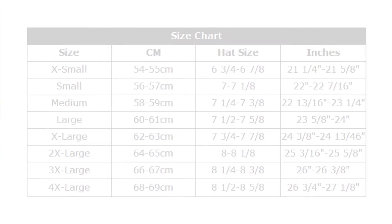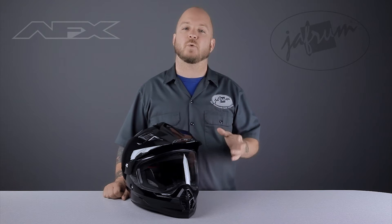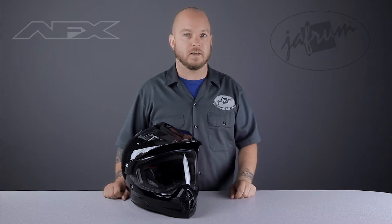The FX39 is available in a huge size range, from extra small all the way up to 4X, and the fit is true to the size chart. These helmets will also accommodate long oval head shapes, which can be very hard to find.